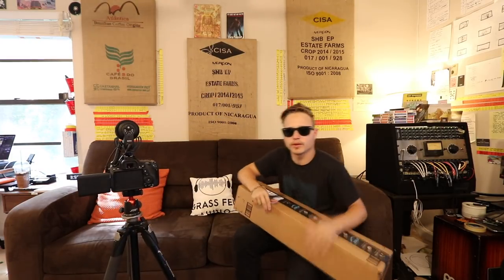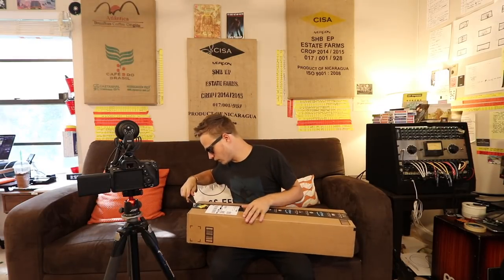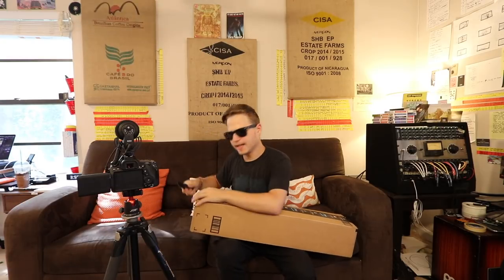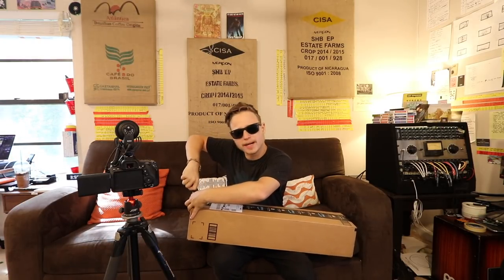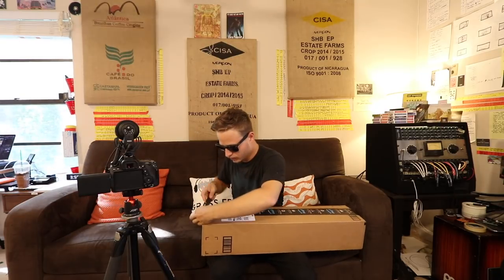Just a little bit of mail time here real quickly before we start the episode, and this is actually to begin the studio renovations that we're doing here. I have like two really good tripods that I use, so I try not to use them for anything other than a proper production — try not to use them for the vlog.